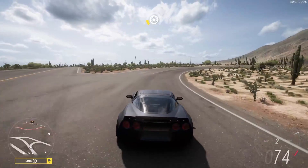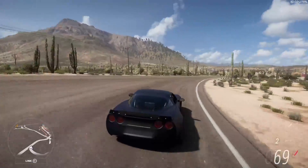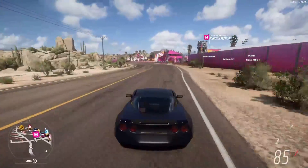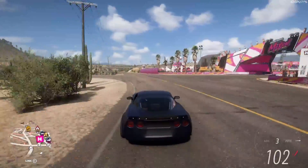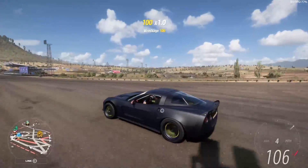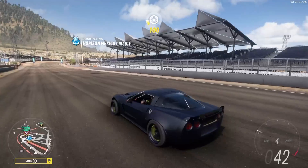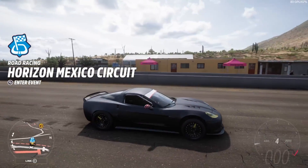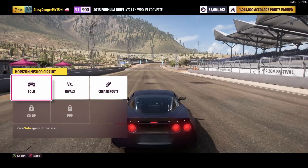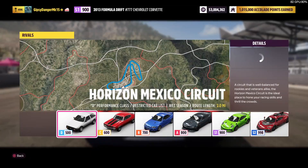We have a tune on this bad boy — it's basically the same tune I ran on the Brabham except the aero is all the way up, because you can only put about 80 pounds of downforce on the rear — I think it's 75 rear and 53 front. We're running super low tire pressure: front is 20, back is 21.5, to make up for the lack of aero downforce. Let's do a rivals lap around the Horizon Circuit.